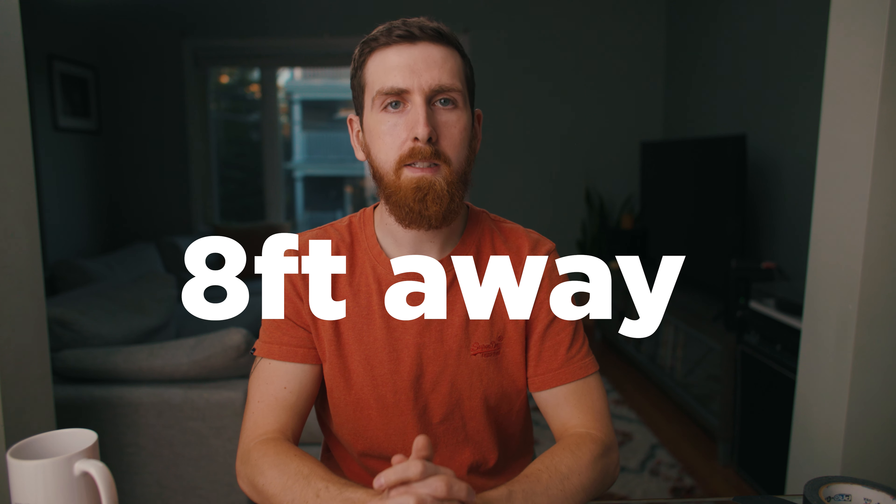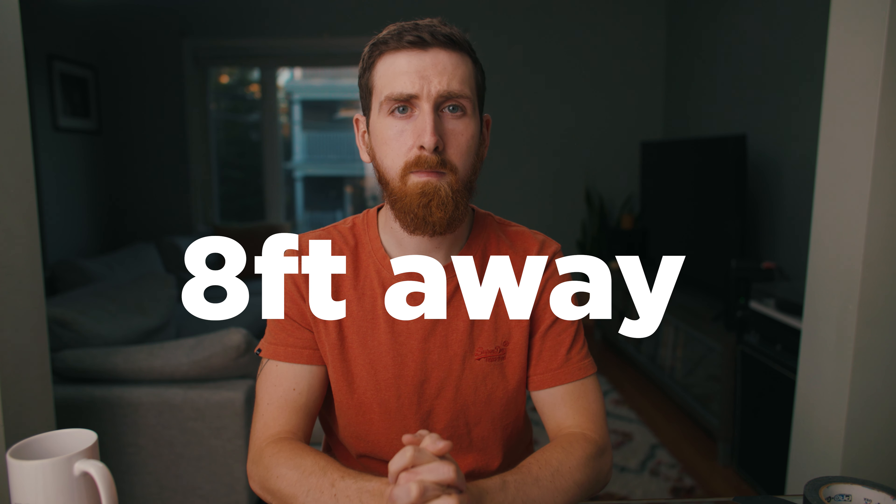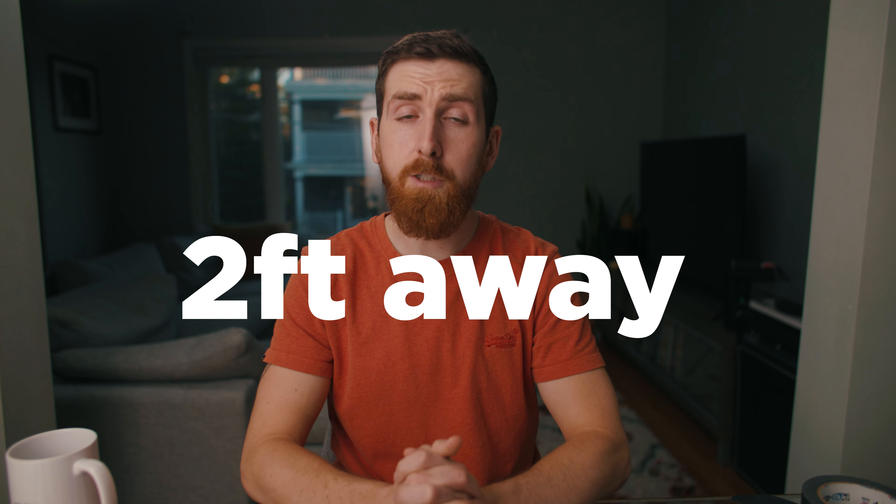If my client is 10 feet away from my audio source, I'm afraid that would still be picked up. Let's do a test — I'll turn on the monitor and leave it on the complete other side of the room, about eight feet away. The monitor is all the way over there. This is the monitor on the other side of the room. Now the monitor is five feet away. Now the monitor is just out of frame.